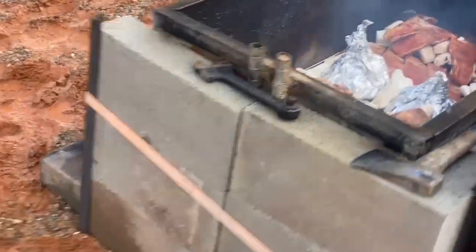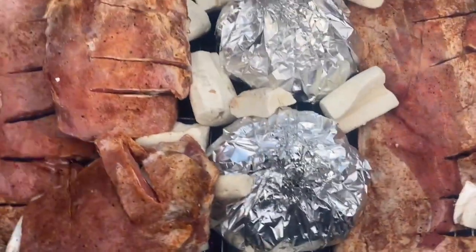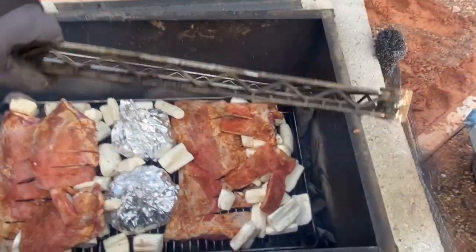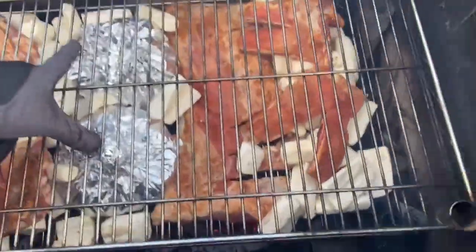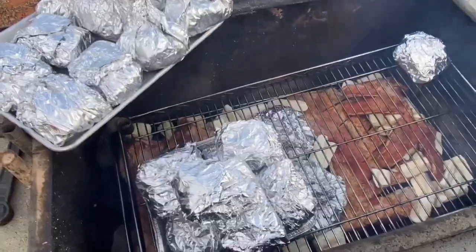Our umu is above ground, so he's doing it this way. He'll place another rack on top and then repeat the process of putting more food on that rack, and then he'll close it up. What you're seeing on the bottom rack is lamb ribs, yucca or cassava, and then those two big foil packets.